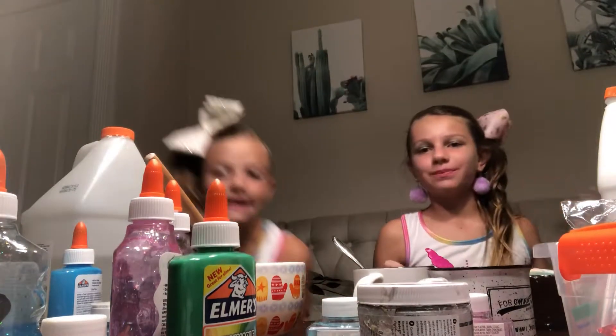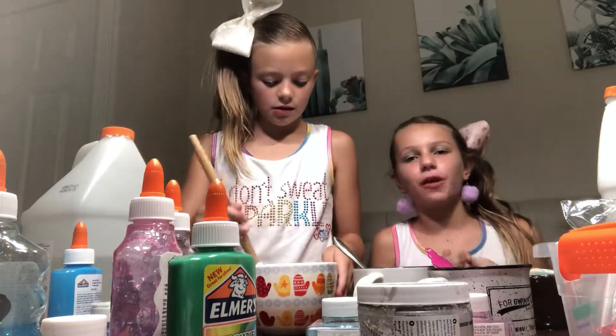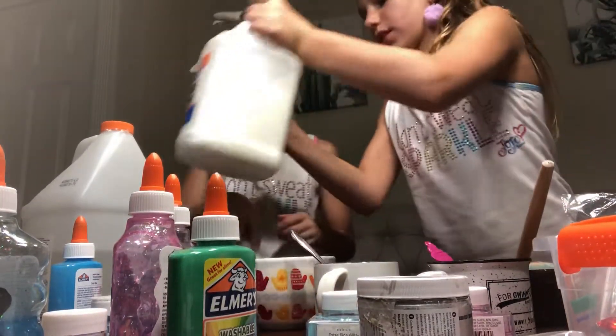Hello guys! Hey guys, I'm Molly. I'm Zoe. And this is our part two of our slime video. So this time I'm making clear and she's making mine. So let's switch.